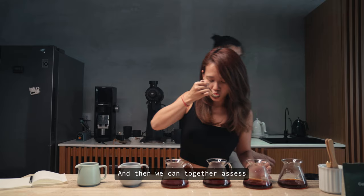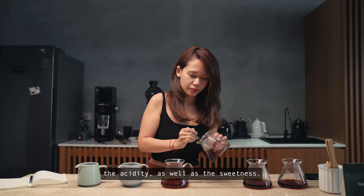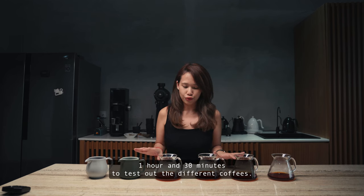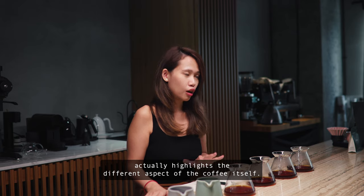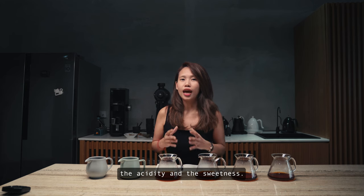After spending about one hour and thirty minutes testing the different coffees, here are our findings. We can together assess the different aspects of the coffee by looking at the body, the acidity, and the sweetness. It's very obvious that different filter papers actually highlight different aspects of coffee itself — they change the intensity of body, acidity, and sweetness.